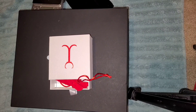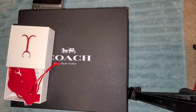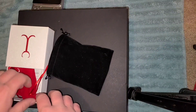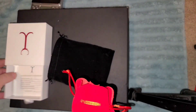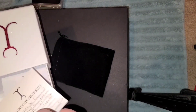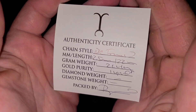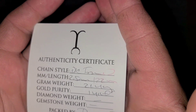Hey, what's going on YouTube. Today we've got a recently purchased 2.5 millimeter Franco 14 karat 22 inch from Jacoji. I wanted to give a quick review on it and how everything went. First off, you do get the belt pouch, the box with certificate. It's going to put us at 21.4 grams — that is a 2.5 millimeter Franco 22 inch in length.